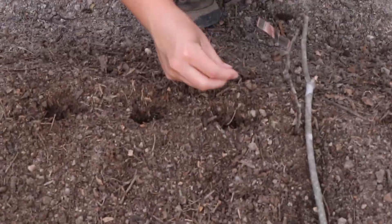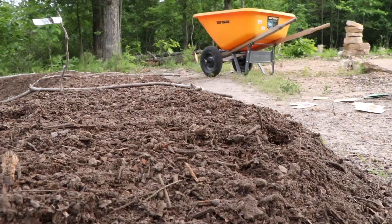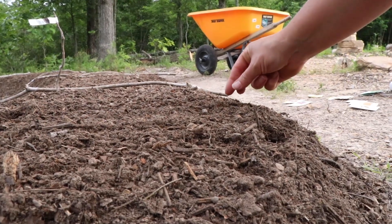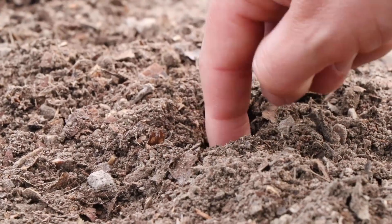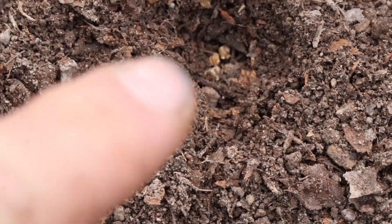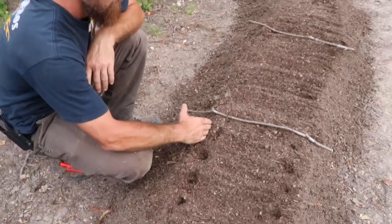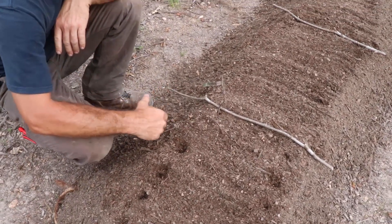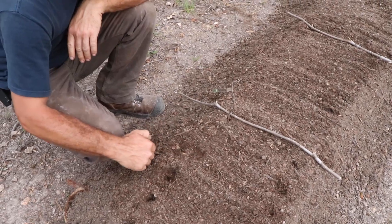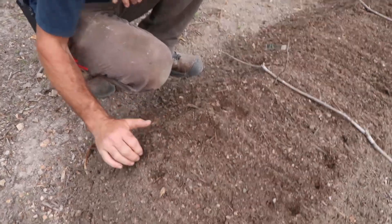We'll do three seeds per hole. Those little tan things right in there - that's beet seeds. I know they look like little rocks but that's what they are. Go to bed little guys. You're going to wake up and be a big beet when you grow up. We're going to enjoy your beet greens also on salads.